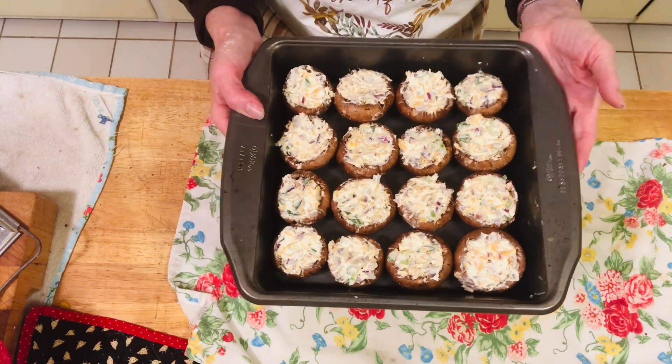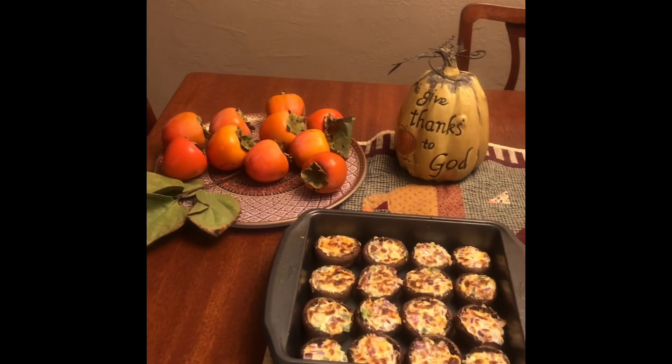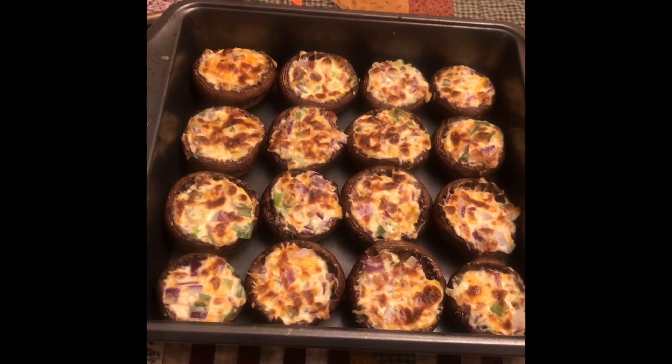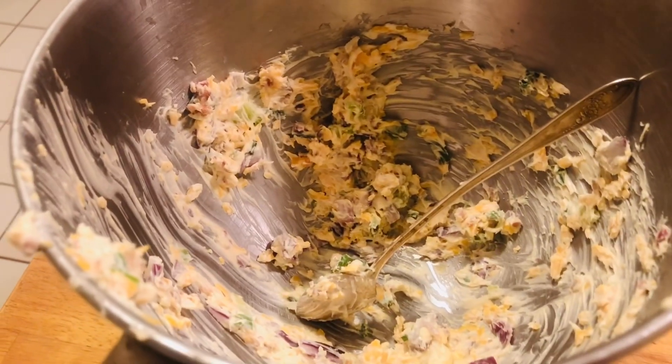Here they are — all stuffed and ready to go under the broiler for eight to ten minutes. I took them out to the dining room table because the smoke alarm was going crazy with the broiler on. These are the finished product; they only needed four minutes because the broiler was really hot. We're going to give one a try right now. I'll cut it up so it's easier to eat — they're super hot out of the oven. Hmm, delicious! They have just the right amount of cheese, onions, and bacon. It really is a good combination — great for entertaining during the holidays or anytime.